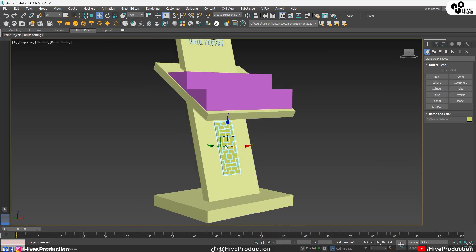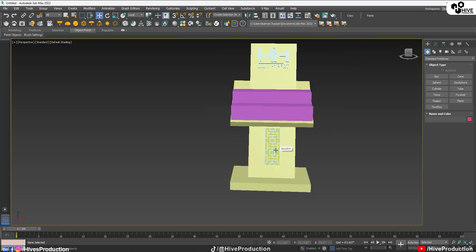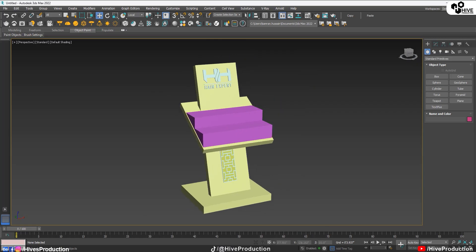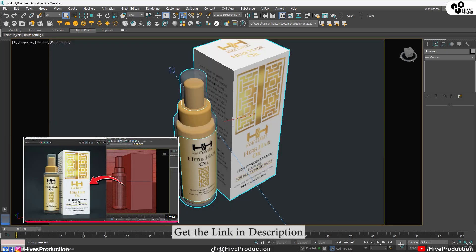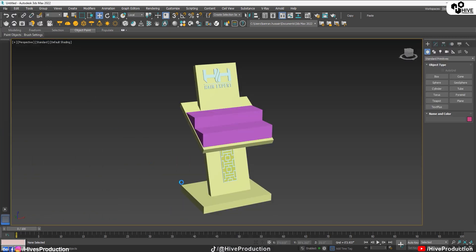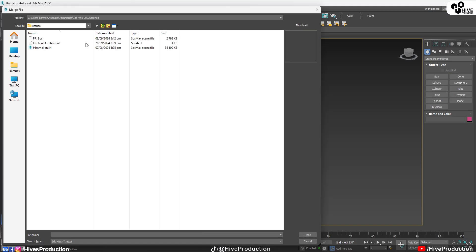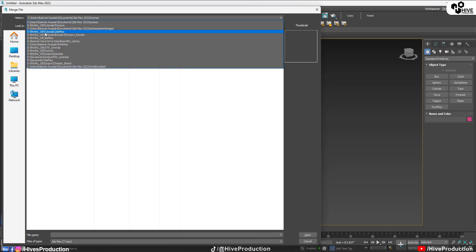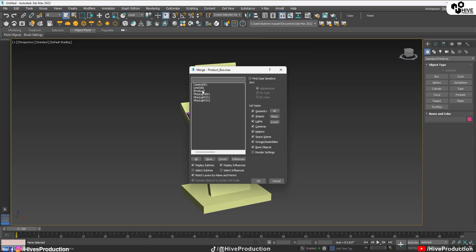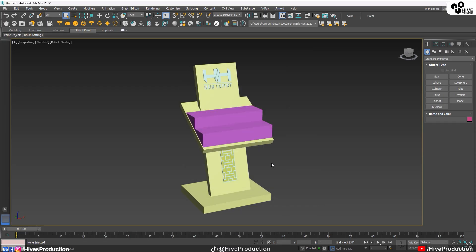On the top is my logo and I've already created some steps for the product display. Moving on to the next step — I need to find this bottle. You can have already seen my product model tutorial. I'm just going to merge or import this product onto this gesture board. So it is my product — I'm going to import this product here and display it on the steps.